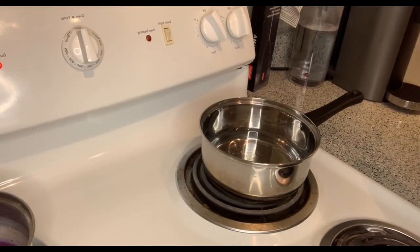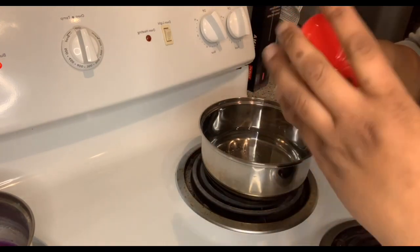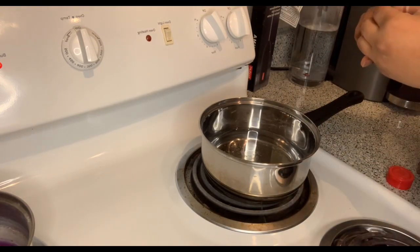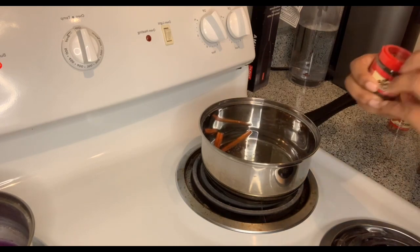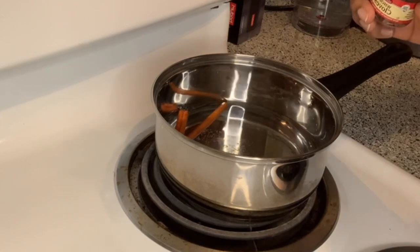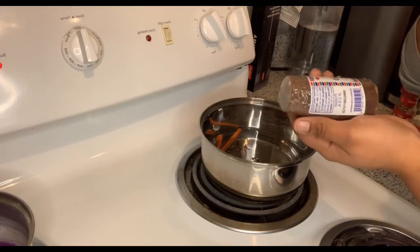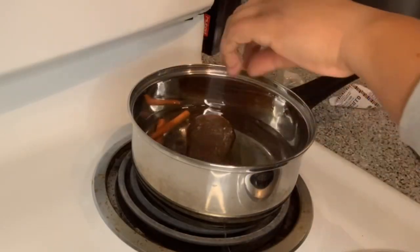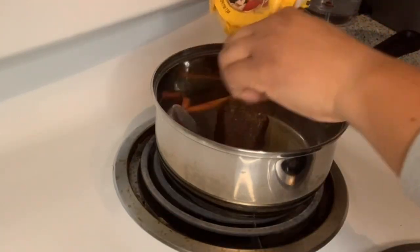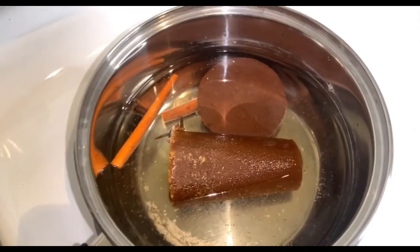This is the closest you're gonna get to the stove. We're gonna add two cinnamon sticks — why did they package it like that, you can't get cinnamon sticks out of there. We're only gonna add five whole cloves. We're gonna add the whole piloncillo.